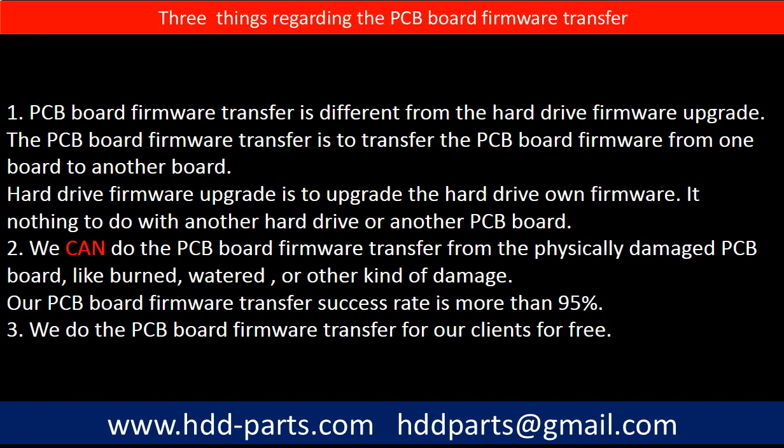Regarding the hard drive PCB board firmware transfer, there are three things to mention. First, PCB board firmware transfer is different from the hard drive firmware upgrade. The PCB board firmware transfer is to transfer the PCB board firmware from one board to another board; the hard drive firmware upgrade is to upgrade the hard drive's own firmware and has nothing to do with another hard drive or another PCB board. Second, we can do the PCB board firmware transfer from a physically damaged PCB board, like burned, watered, or other kinds of damage. Our PCB board firmware transfer success rate is more than 95%. Third, we do the PCB board firmware transfer for our clients for free.